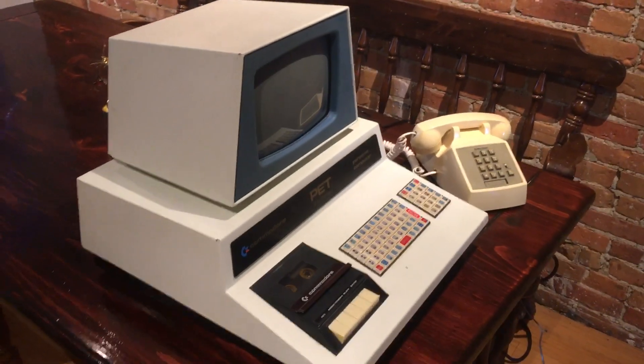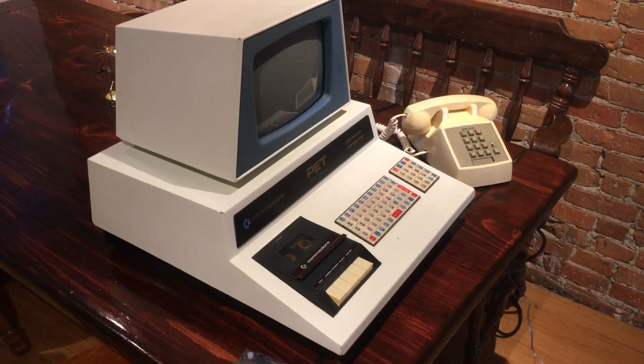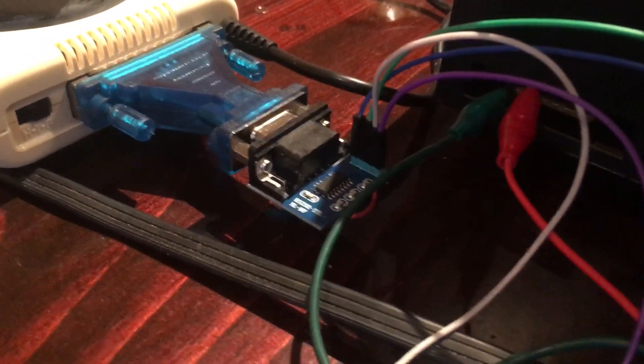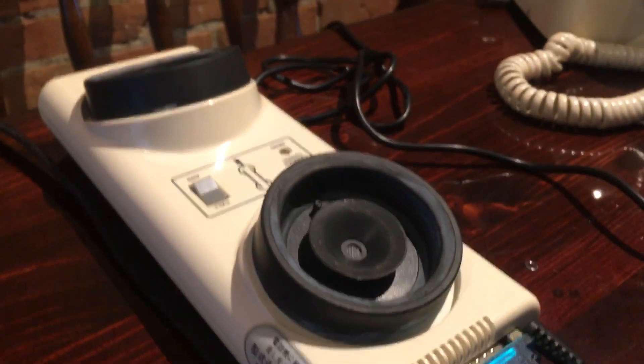This is an 8 kilobyte system, it's the first computer in the PET line, the 2001-8. This is the '77 model, it's a very early version of the computer. The PET term program I'm using makes use of the user port, because the Commodore PET doesn't have a serial port, so it's sending and receiving signals through the user port. I've got this hooked up to a level shifter, powered by the cassette port via 5 volts and ground, and that goes to the DB25 connector on the coupler.